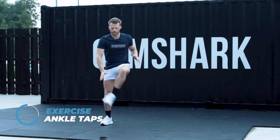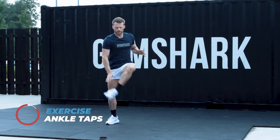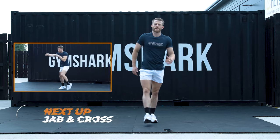Well done. Going back to some shoulder conditioning next. Staying with that cardiovascular feeling. 5, 4, 3, 2, 1. Relax. 20 second breather. Grab a quick drink.